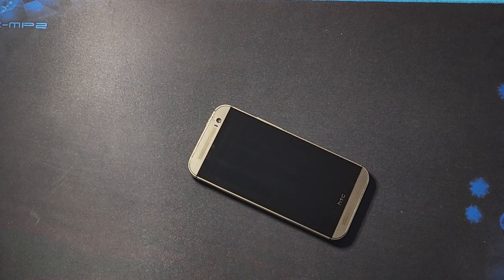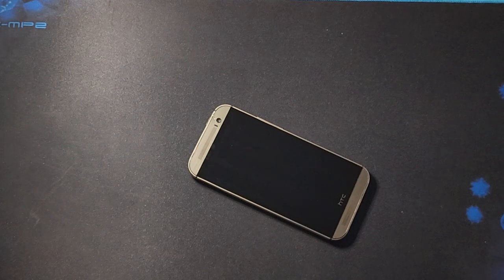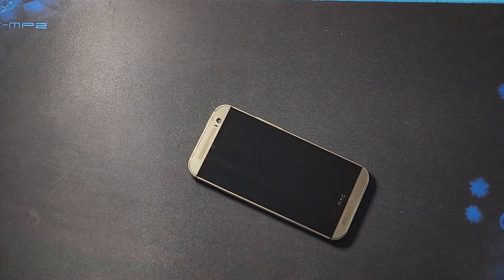Today we're checking out the HTC One M8, and asking it the age-old question: did you use one in 2023?